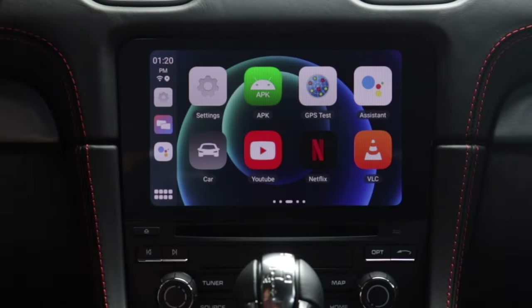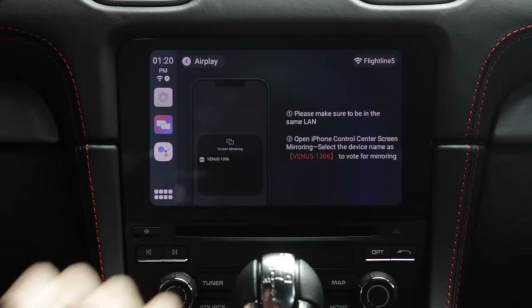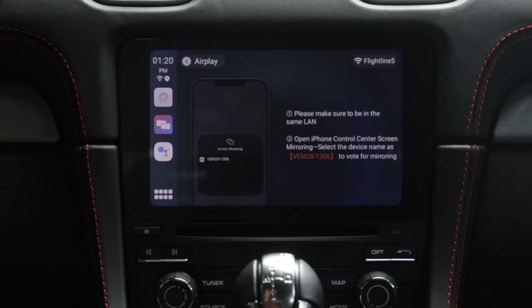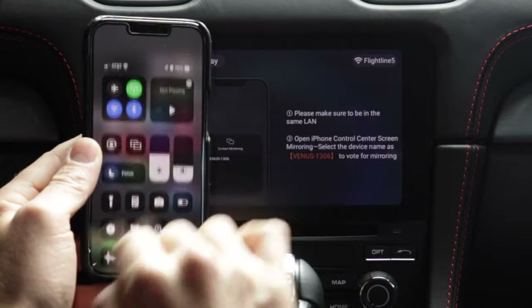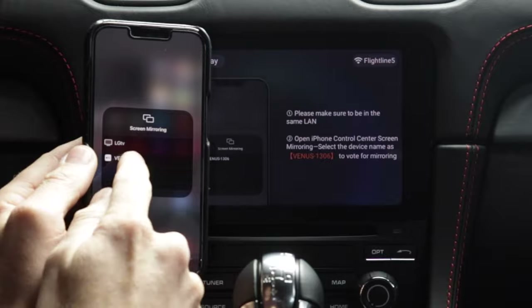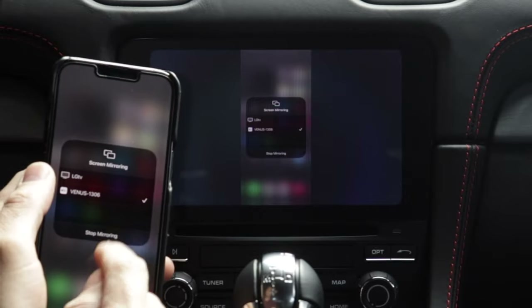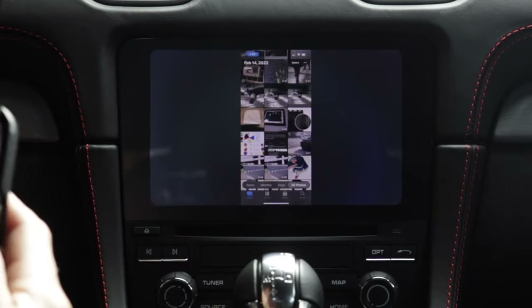You can access a lot of stuff, for example phone mirroring. You can show whatever's on your phone's screen right here on the infotainment screen. We'll pick iOS, and it says make sure you're on the same LAN and open iPhone Control Center mirroring and select the device name. The box is connected to my home Wi-Fi, my phone is on home Wi-Fi. I'll swipe down from the top right corner, select the mirroring icon, and look for Venus 1306. It takes a couple of seconds to connect, and now on our screen is whatever's showing on my phone. This is a great way to show off some pictures or videos — who doesn't like a good cat video?